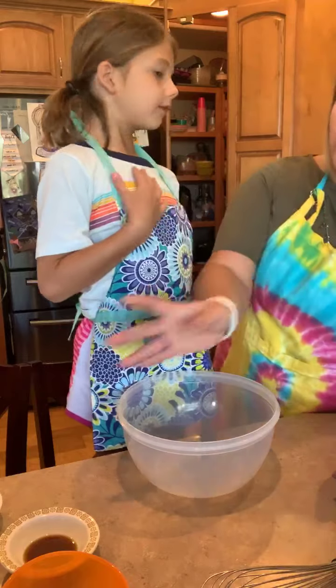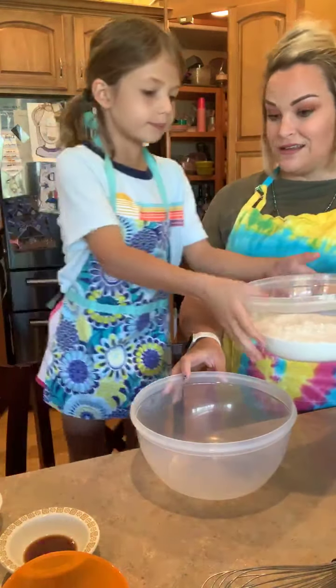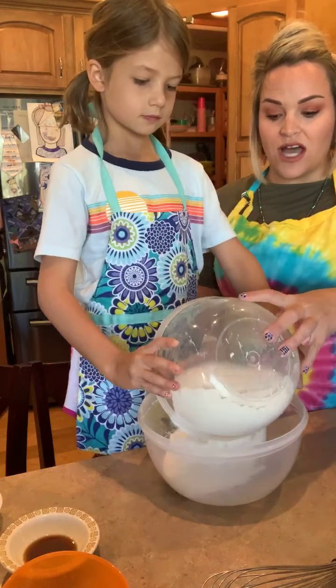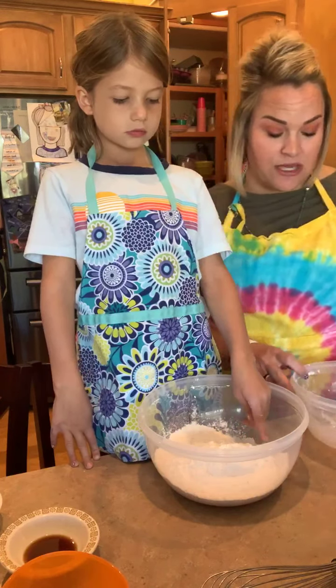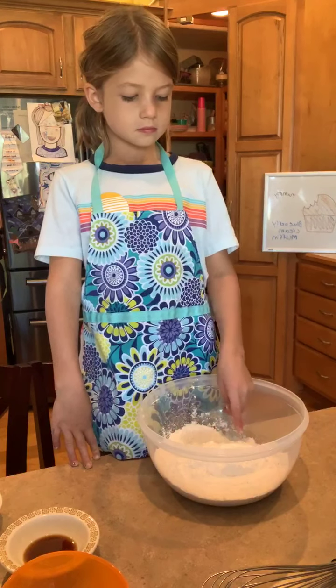We are going to go ahead and add our three cups of flour. The original recipe calls for one and a half cups of all-purpose flour, and we are going to add three cups because, again, we are doubling this recipe.